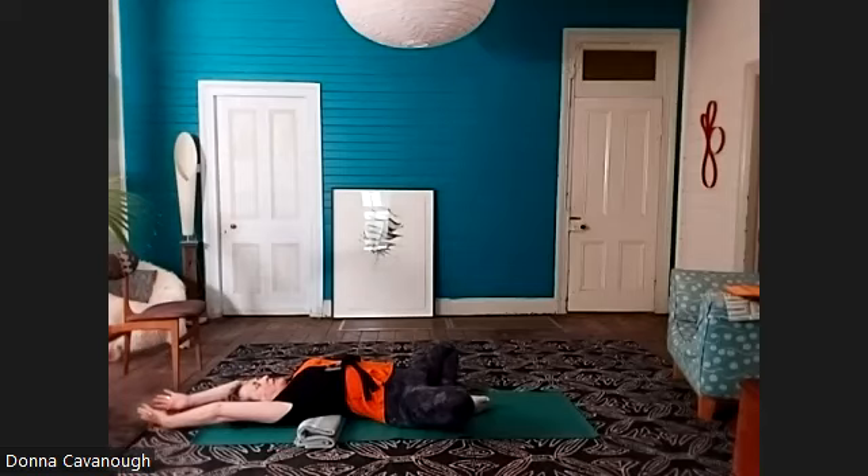Really lengthen the sides of the ribs, the belly, the chest, reaching the fingertips from the toe tips. Neck relaxed, throat relaxed. Feeling the rise and fall of the belly, the flow of the breath. Even though there is some awkwardness to this position — well, there is for me — noticing the flow and the calm connection, feeling the breath.